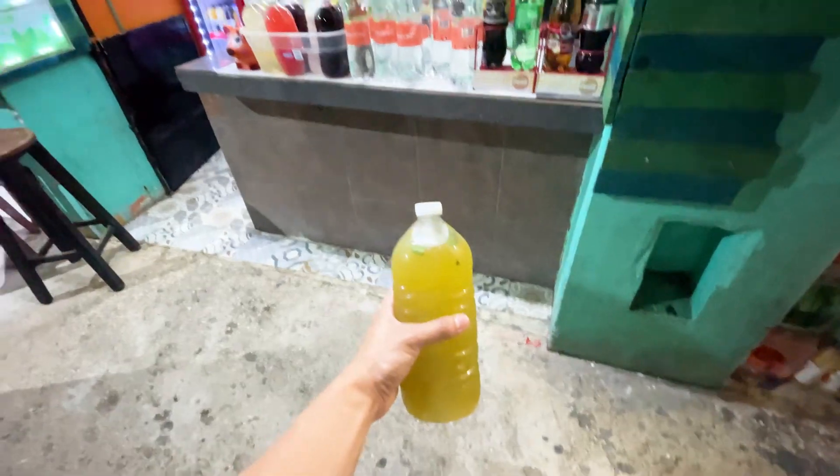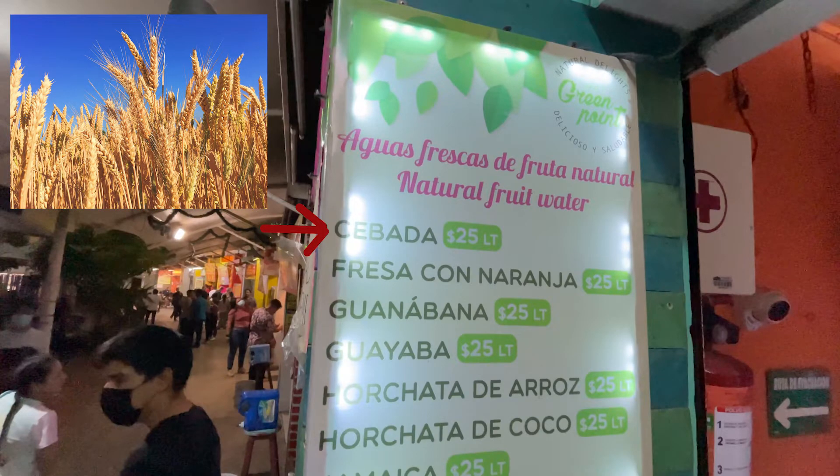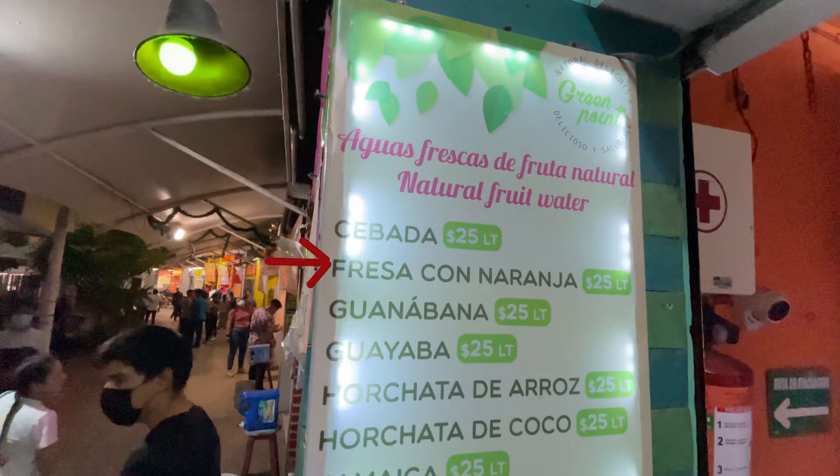I'll start from the top of the menu. The first one is Cebada, which translates to barley — a type of grain. I did not try this one, but a barley juice sounds pretty interesting. Next up is Fresa con Naranja, which translates to strawberry with orange. This seems like a classic combo — you can see the strawberry seeds and some pulp from the orange, so you know it's fresh. This was definitely one of my favorites.